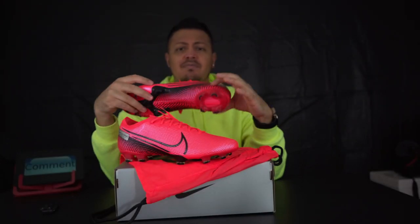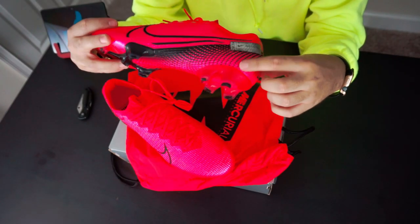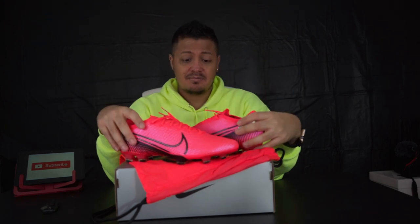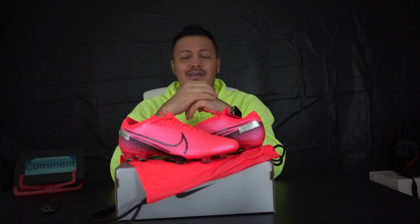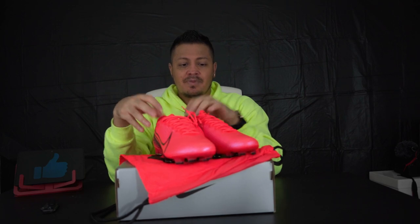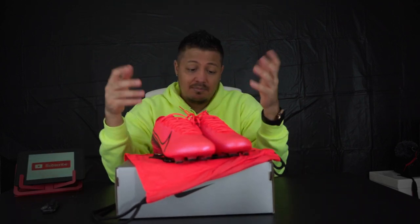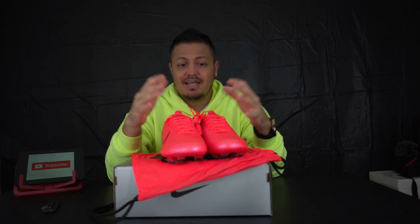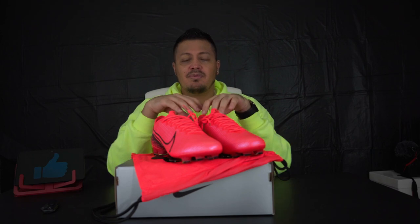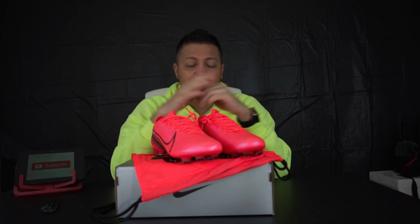This kind of reminds me of the Neymar signature line they did. It's the same shoe as the others, just a different color. I really like these Mercurios. This time I went with the Vapor over the Superfly because there's no point paying more money when the colors are the same. I think if they made different colors for each silo, people would have to choose whether they want the Vapor or the Superfly. It would also give the illusion they're different boots, with different players wearing different silos — I think that's a good concept.